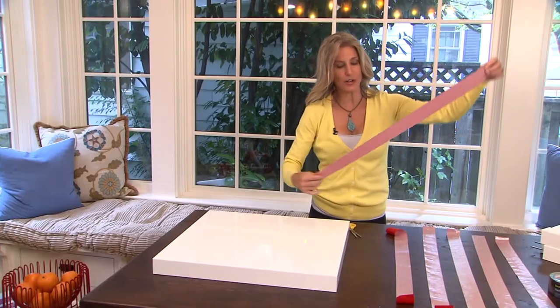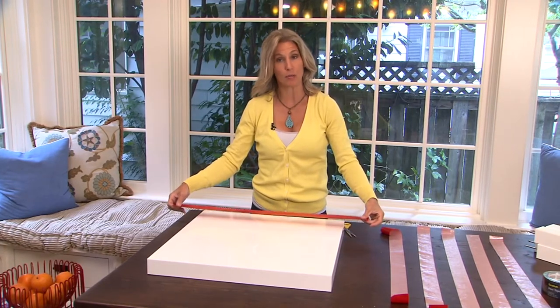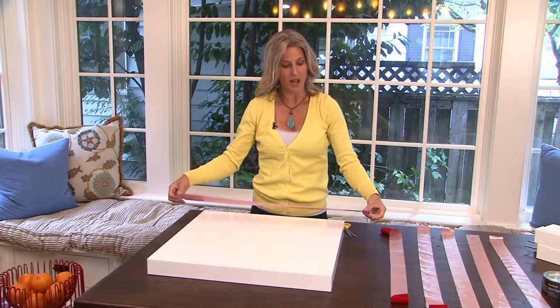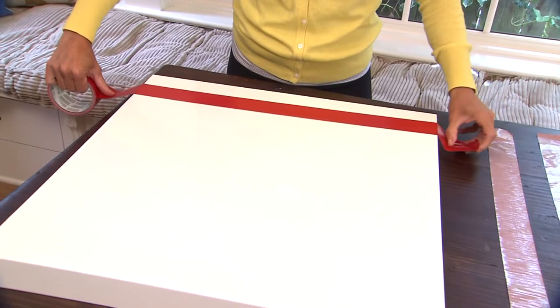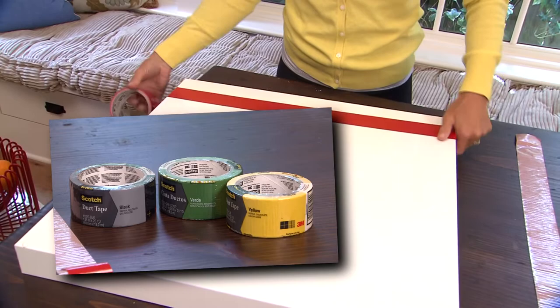What you want to do is get strips that are about four inches longer on both sides of the top of the table. I'm using this awesome red. That's what's great about duct tape now — it comes in multiple colors and you can get it at any hardware store.